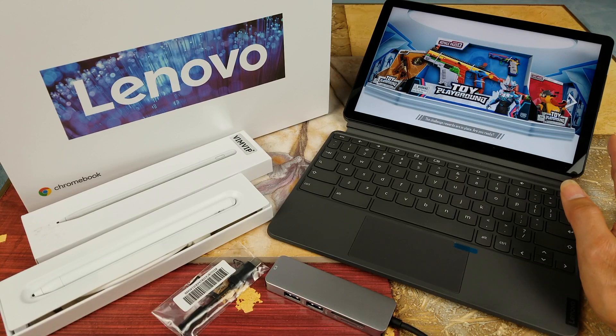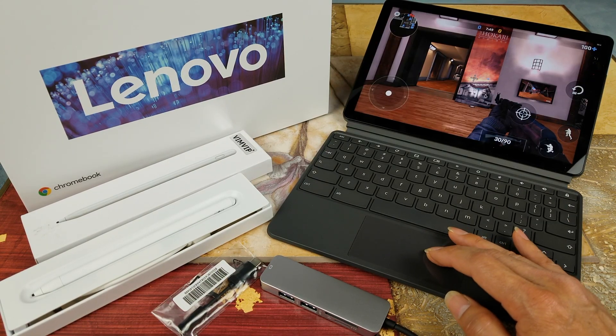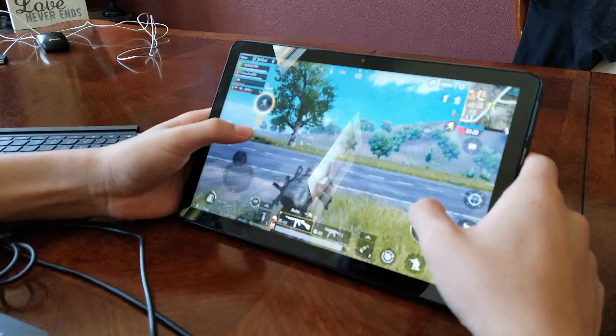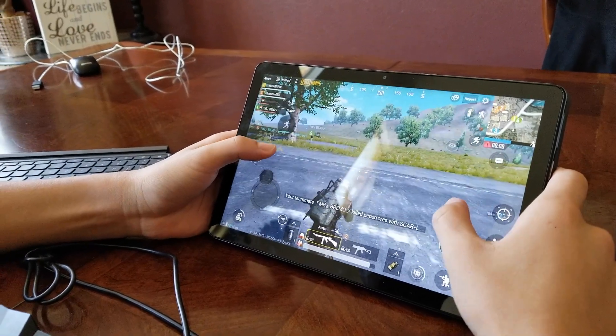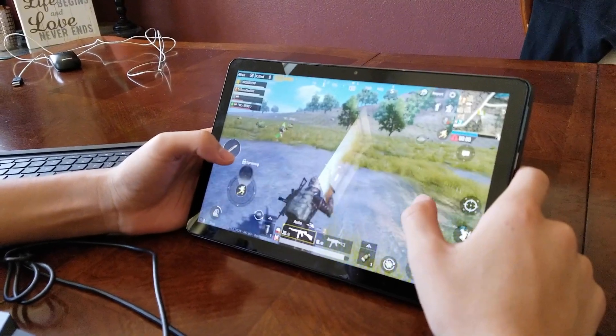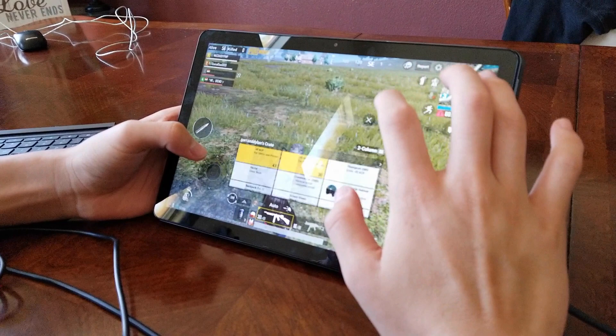All right, I'm gonna have my son play while I film. Oh my god, he's stealing kills! He's playing with the touch controller — I think this guy has like 12 kills or something.